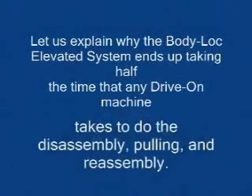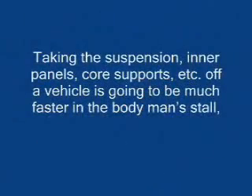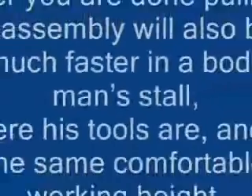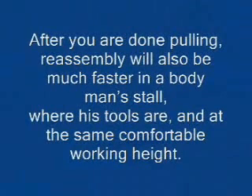The Body Lock elevated system ends up taking half the time that any drive-on machine takes. Doing the disassembling, pulling, and reassembly — taking the suspension, inner panels, core supports, etc. off a vehicle — is going to be much faster in the body man's stall, elevated ten inches off the floor, which is a comfortable working height versus the same work on a rack. After you're done pulling, reassembly will also be much faster in a body man's stall where his tools are and at the same comfortable working height.